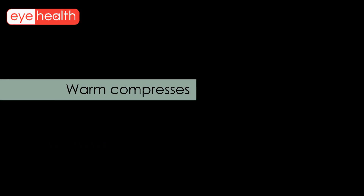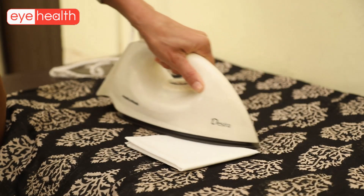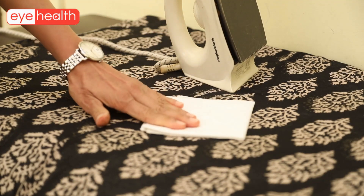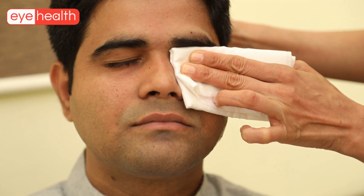We start with warm compresses. There are two ways of doing this. Either iron a hanky or thin napkin till it is warm, then the folded hanky is placed turn by turn over both closed eyelids for approximately 10 minutes.